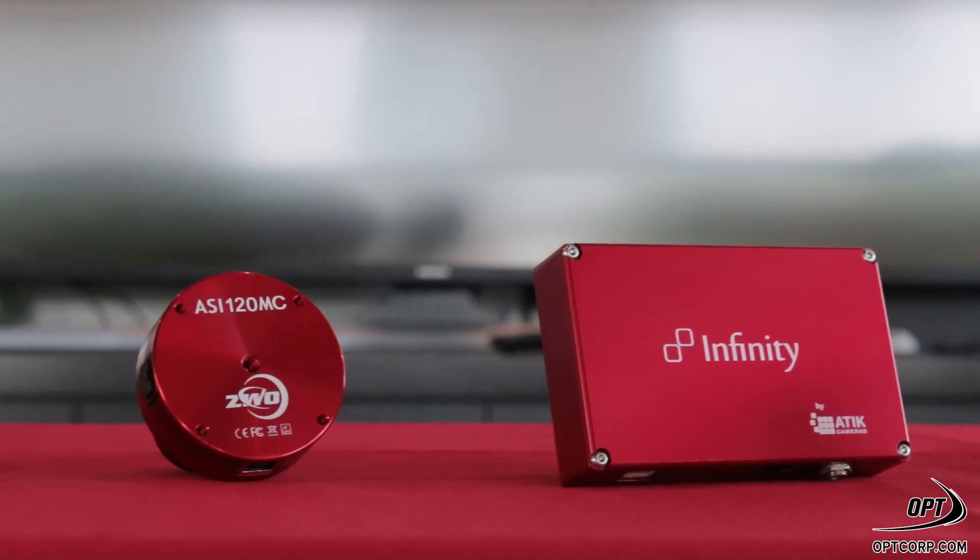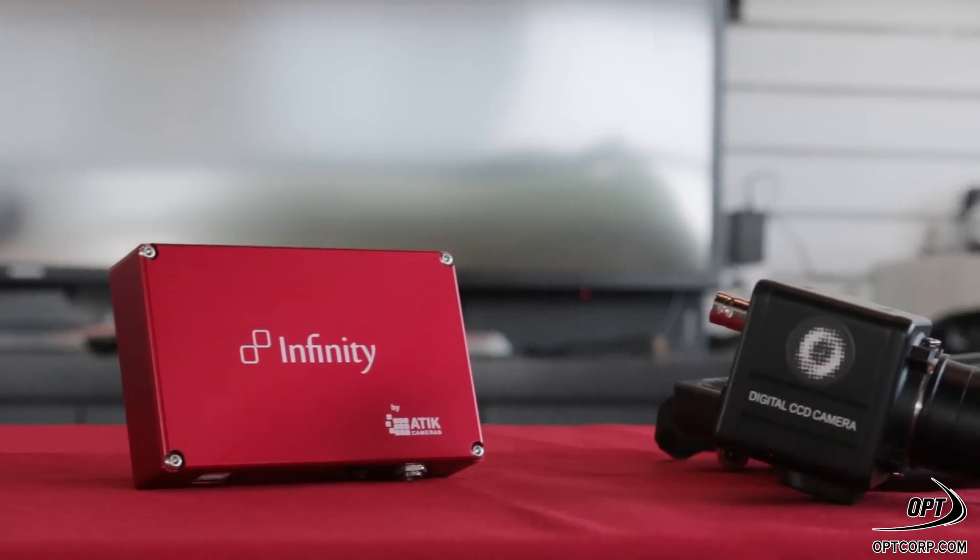Here at OPT we have tons of makes and models of these cameras. If you have any questions or concerns, please contact us at internetsales@optcorp.com. We would love to help you find a camera that works best for you.